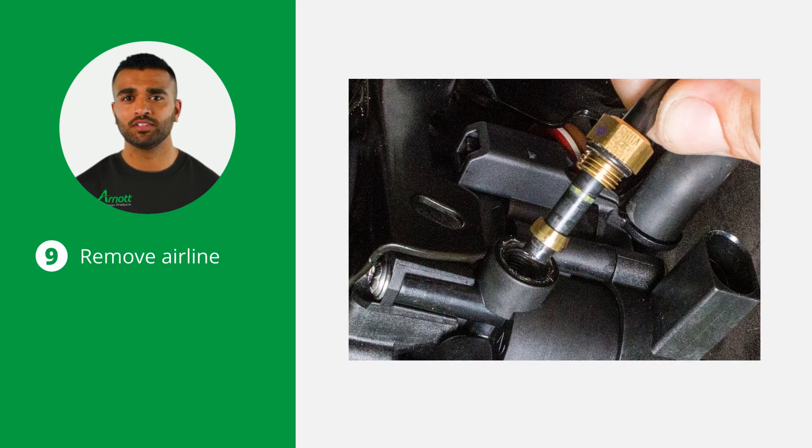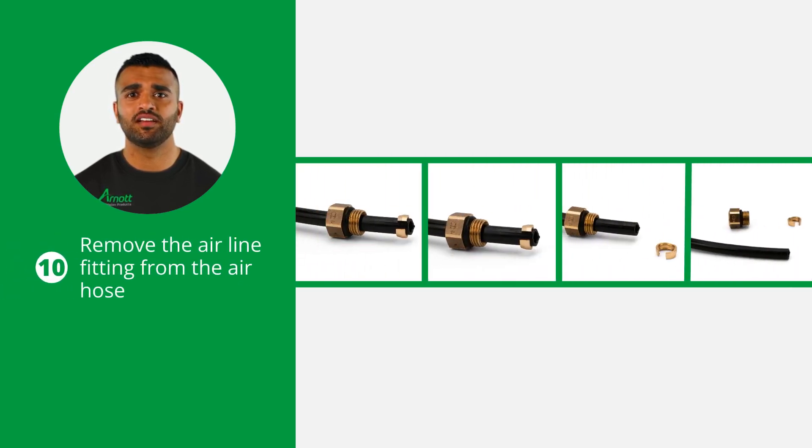Now that the compressor is removed, remove the air line from the compressor. Now remove the air line fitting from the air hose by sliding the threaded portion up the line and spreading the collet open. Now you're able to slide the air fitting off the air line.